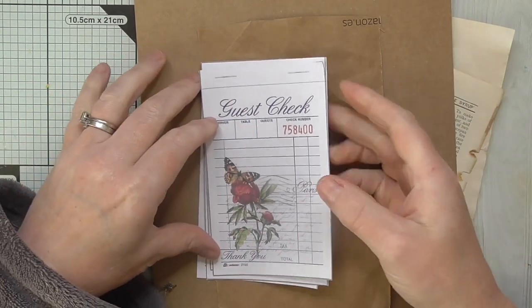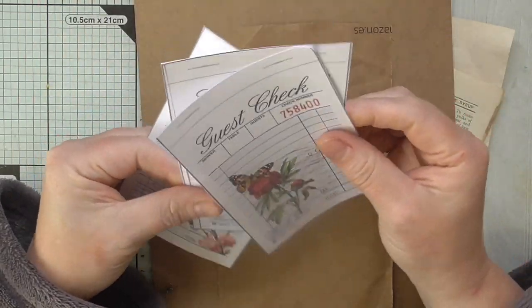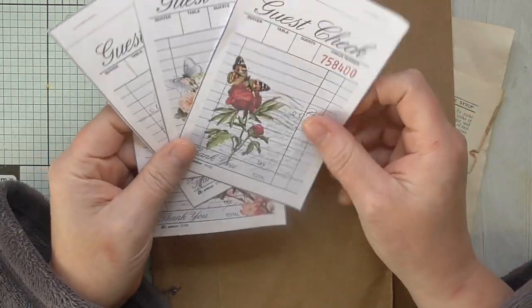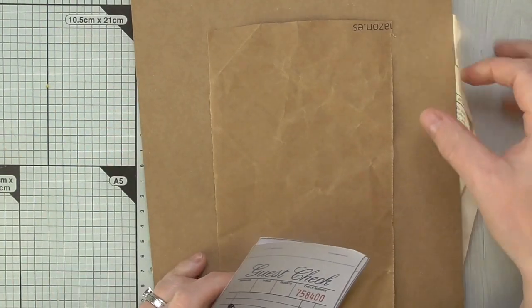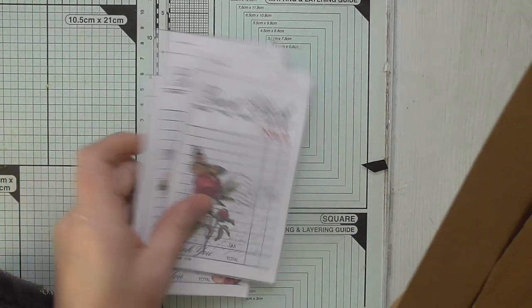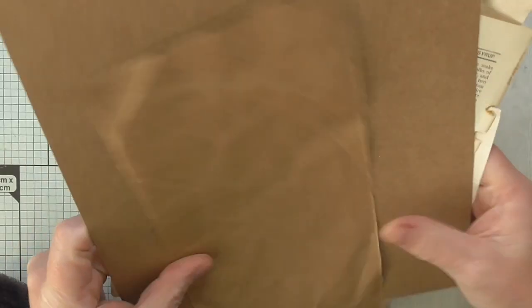Hello everyone, Amanda here — thanks for joining me. Today I'm going to try and come up with something using these guest checks. You can find these free to download over on my Ko-fi site; the link's in the description box below. I'm going to make something out of them — they're free — so I'm just going to use bits and bobs of what I've got.